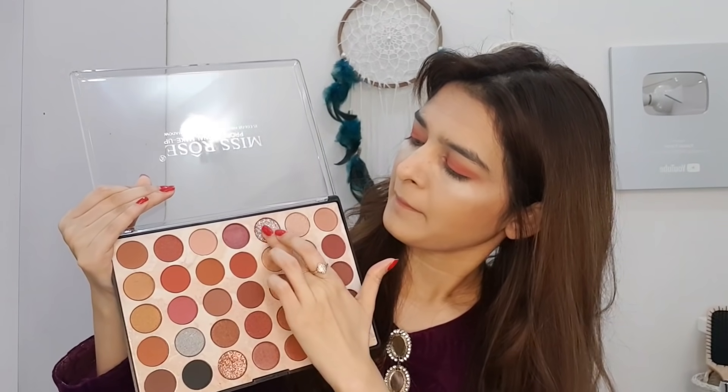I will apply the purple shade on the lid. Then I will apply a glitter shade — this is a very good light golden shade. I will dab it on my lid with my finger. Applying shimmers and glitters with the finger is better; using a brush doesn't give the same effect.